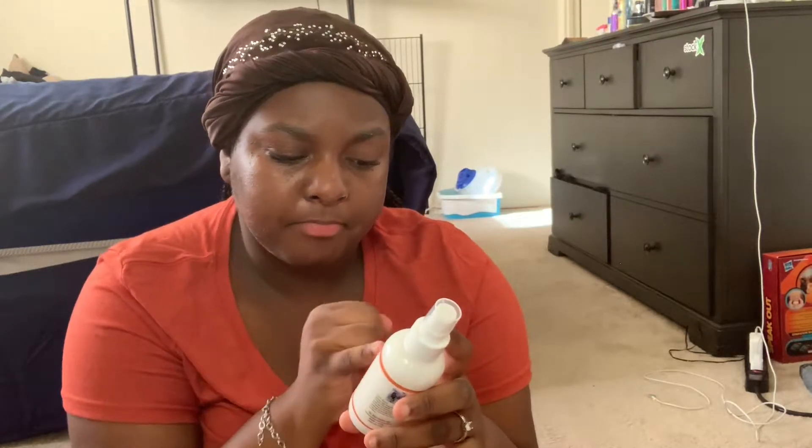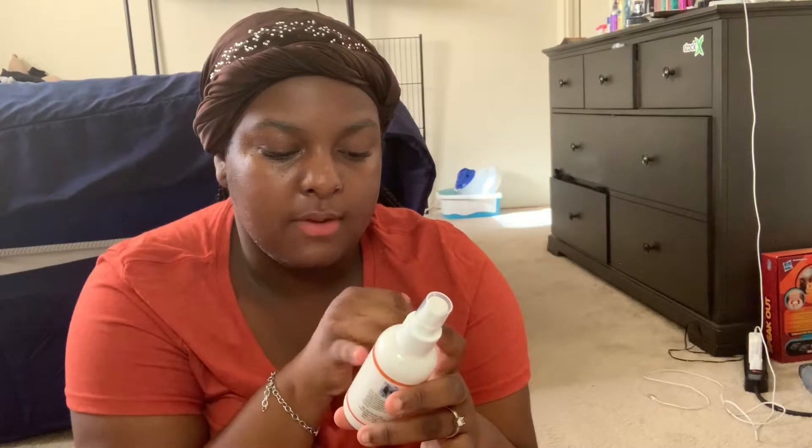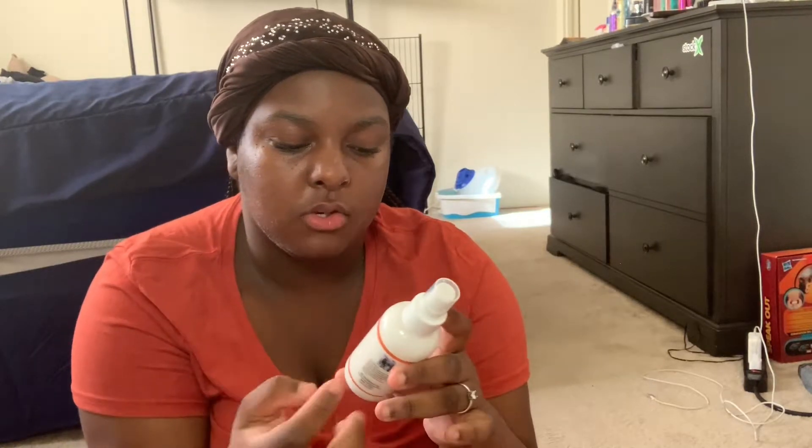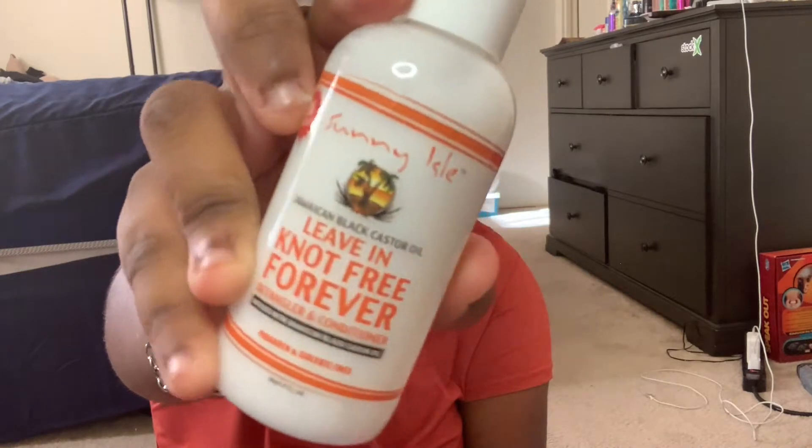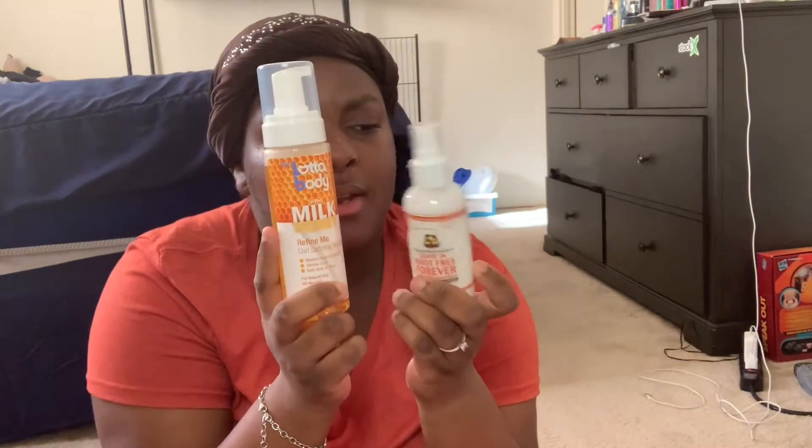This is the Sunny Isle Jamaican Black Castor Oil — it's an even not forever detangling conditioner. I've been seeing a lot of people post about this. I kind of like this — so far these are the only two that I really like a lot: the Lotty Body and the Sunny Isle.